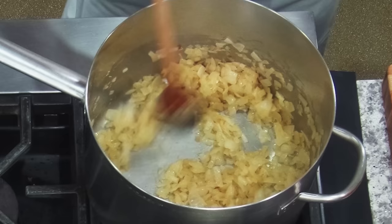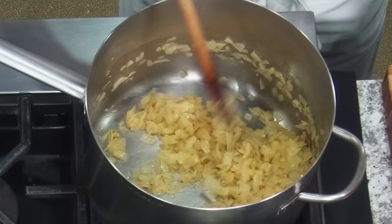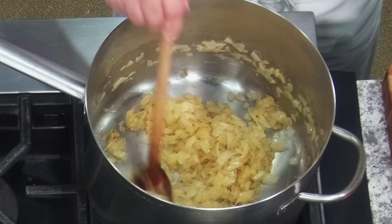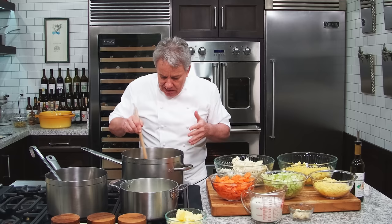The onion is slightly caramelized, not dark. Make sure, whatever you do, no onion, carrots, and celery at the same time. Onion by themselves so they can somewhat caramelize a little bit. We're not looking to get them golden brown for this recipe, because otherwise they change the color of the soup. The integrity of the soup is going to be white, and I don't want to change it. They're lightly caramelized, if you will.